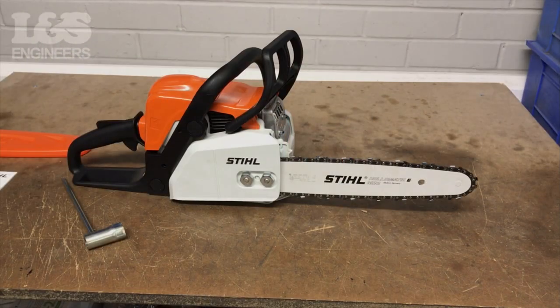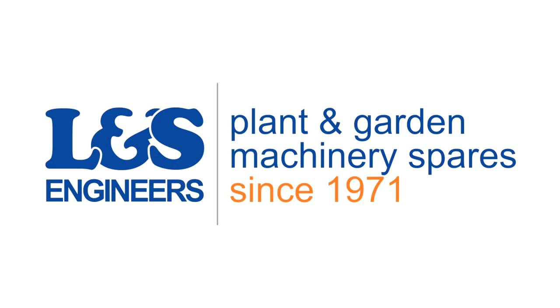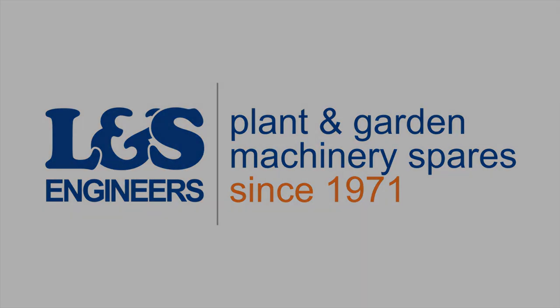That's how you change the starter rope on a Stihl MS 180. All the parts and tools needed for this task are listed in the description below. Please like, share and subscribe if you found this video helpful.